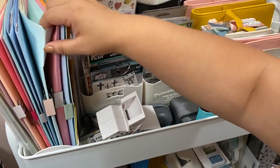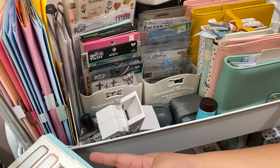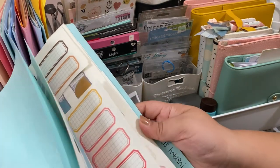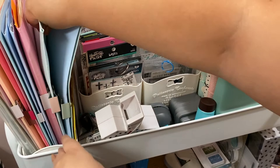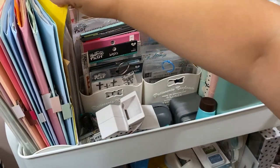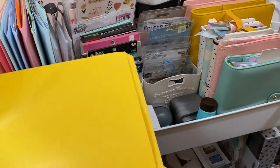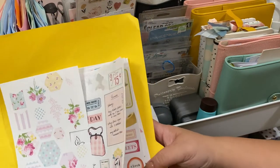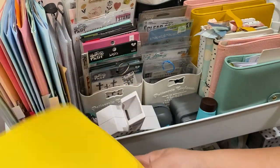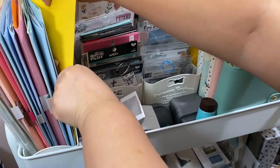These next dividers hold my little grids from Illustrative Faith — I had it labeled as washi but it's actually the grids. These are things I can use to highlight or write. Another section has printed ones on white paper — some are Amy J Delightful and some are Reset Girl. Since they're white paper rather than clear, I keep them separate so I know they won't be transparent.